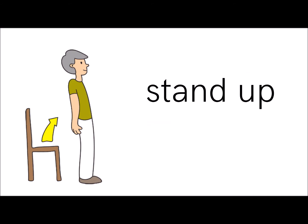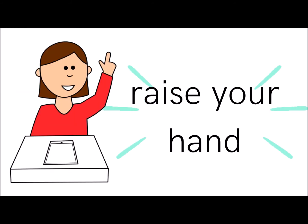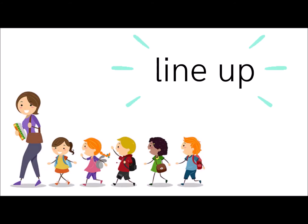Stand up. Stand up. Sit down. Sit down. Raise your hand. Raise your hand. And lastly, line up. Line up.